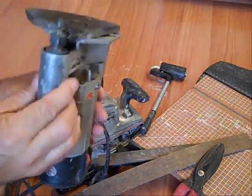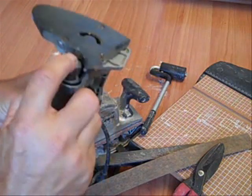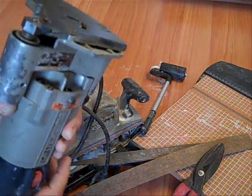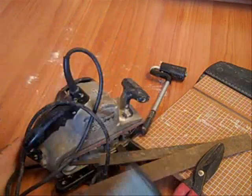Now you're going to need a trim bit for your router. This one has cast metal on the end — it's not a bearing bit — and it's got the cutter down a little bit lower. This works really well.